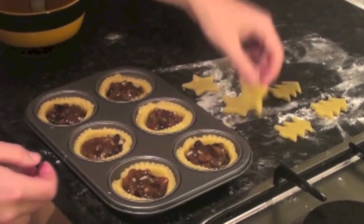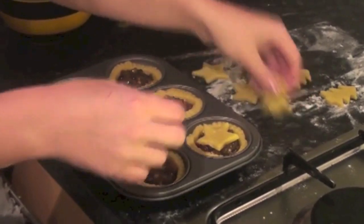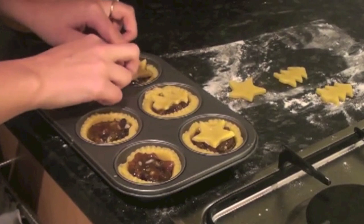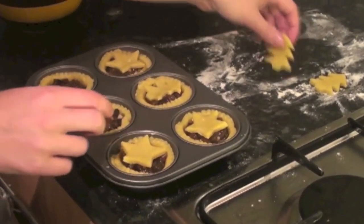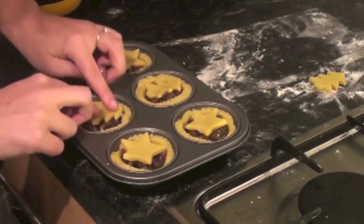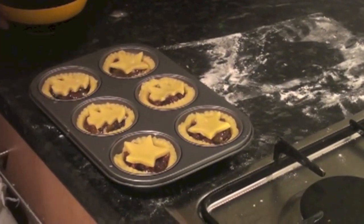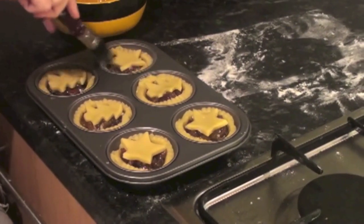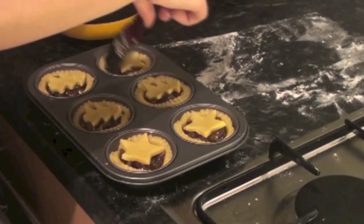These are all done. We just put the stars and Christmas trees on top like that. I've beaten some egg and I'm going to brush them with egg yolk. You don't have to do it, but I think it gives a more golden colour and looks much prettier. I've preheated my oven to 200 degrees and we're going to bake these for about 20 minutes, until they're golden brown.